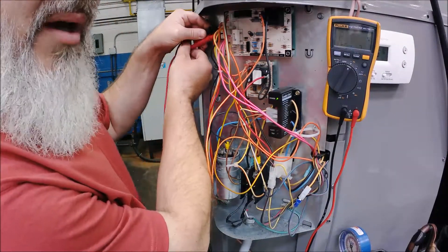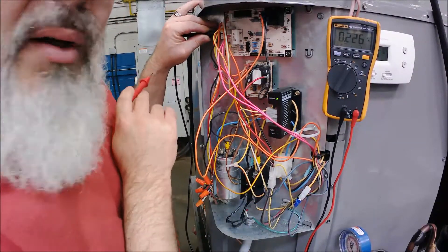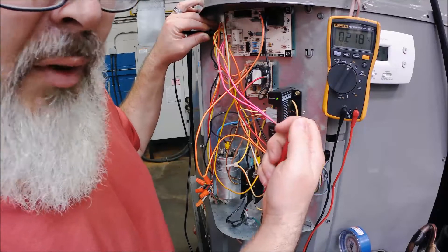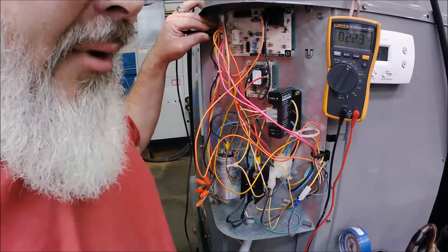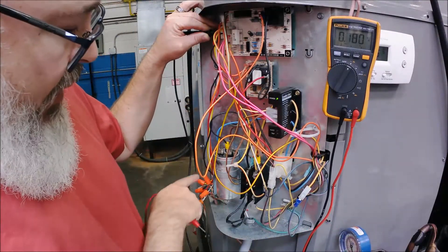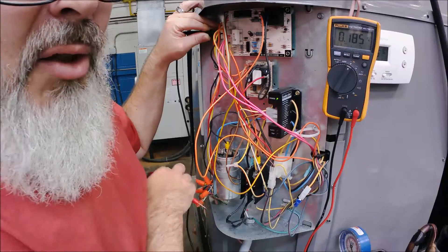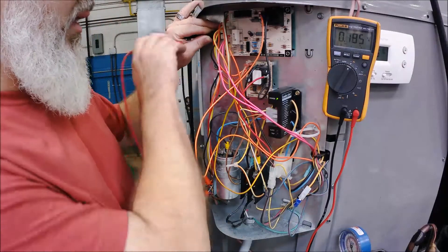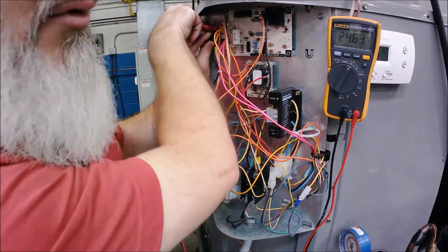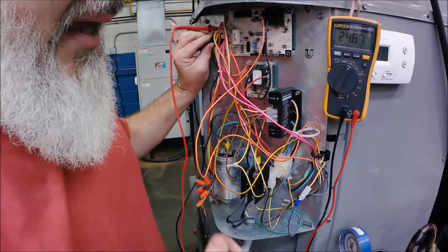I've got 24 volts coming into these wire nuts and sitting at this main plug on the board. Since we're talking about a cycling contactor, I'm going to leave one lead on common and not move it. You can use an alligator clip if needed. You start by proving power so you know what you're dealing with. On this board we've got a yellow wire nut connection - 24 volts coming from the thermostat - going into this defrost board, and I would check Y.